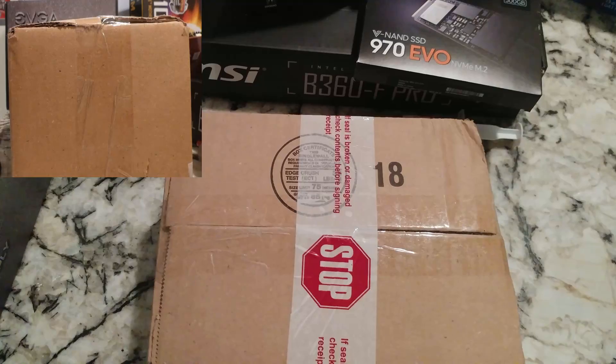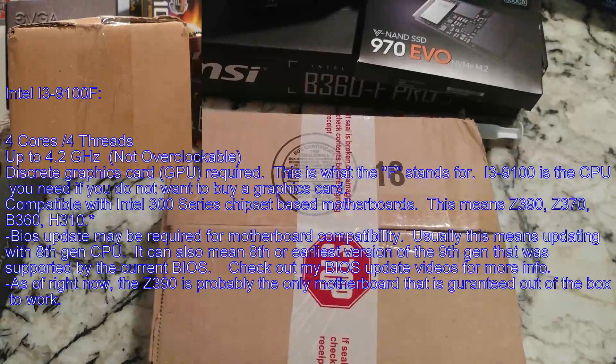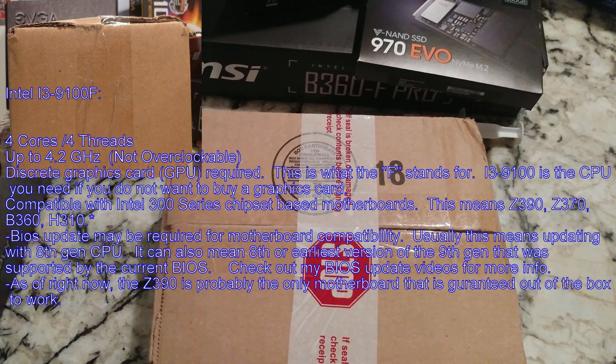Hey tubers! Got something I'm kind of excited about here. This should be an Intel i3-9100F CPU.